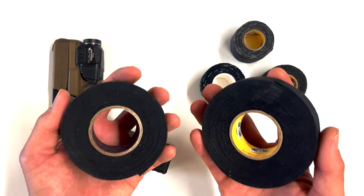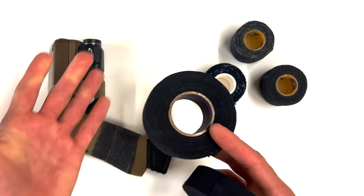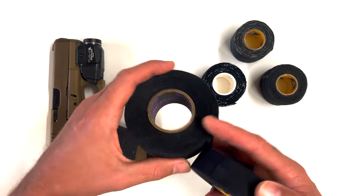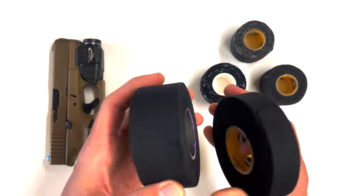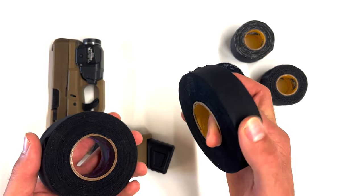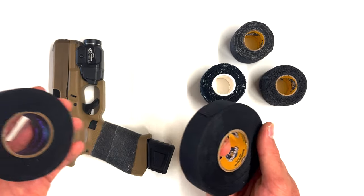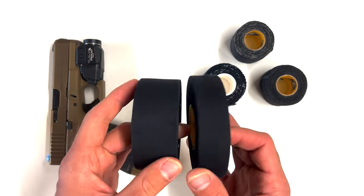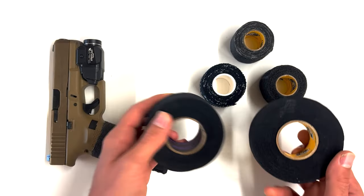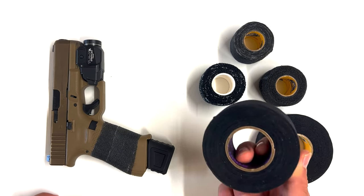Honestly, I wouldn't be surprised if goon tape is getting it private labeled from Howie's hockey tape, because both are made in the USA. If you buy goon tape and you like it, that's cool, but I personally don't like it — I think it's too slick. I did not prefer it on my firearm. I was better off not having anything on it at all. If that's what you like, go with Howie's cloth hockey tape. It's cheaper, and you're not getting screwed the way you are with goon tape.